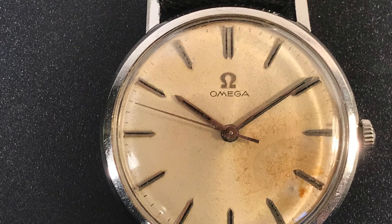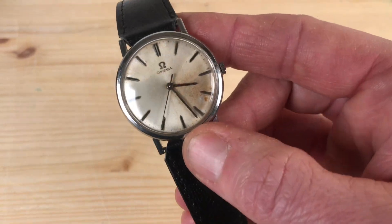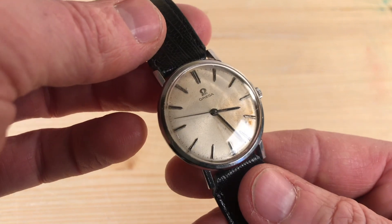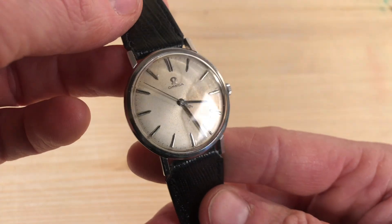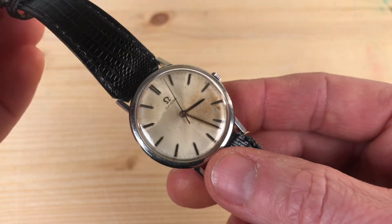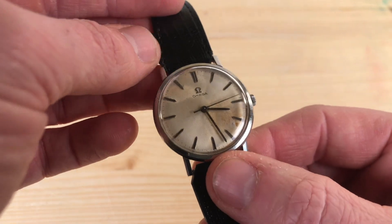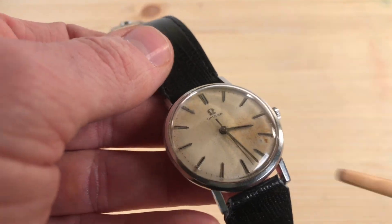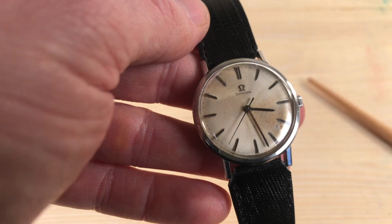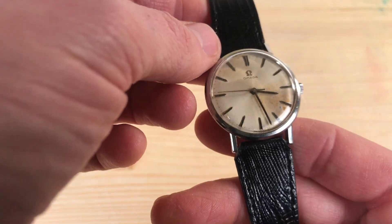My father had this watch in a drawer. He told me, well, if you manage to have it fixed, you can keep the watch — which I did. The watch originally came with a strap just like this. I had to commit a crime to make it fit, because I bought this strap while visiting a city 200 miles from where I live. The watchmaker who repaired the watch gave me the measurements for a replacement. When I came home, I found it was too wide, so I had to cut the extremities here and here.